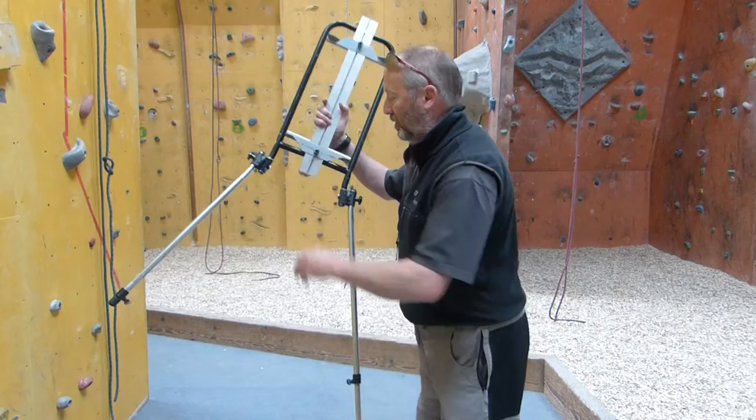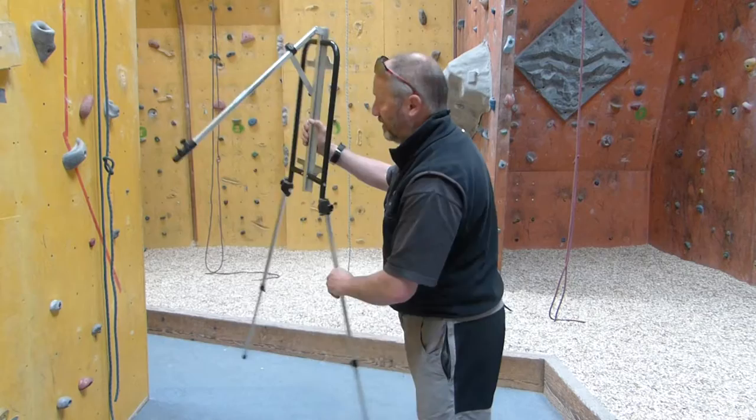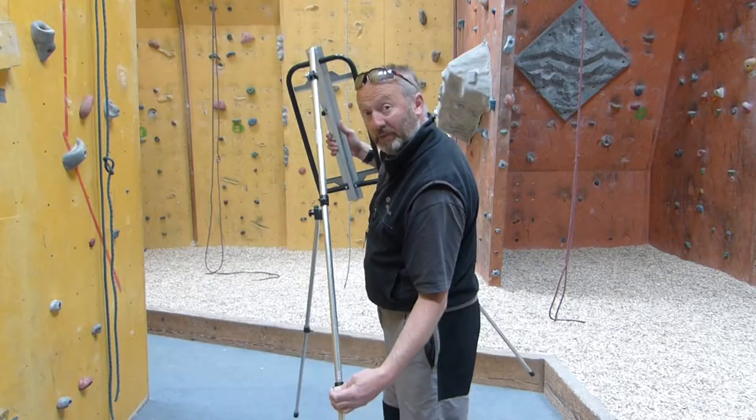Top telescopic legs with wing nuts to secure them. It slides out very easily and, obviously, you can adjust the height accordingly. Two telescopic legs on the back. The other thing about this easel is it can be used, without the legs extended, as a table easel.